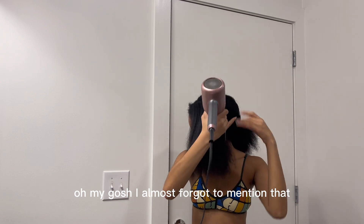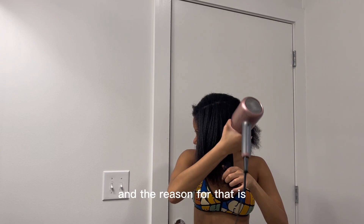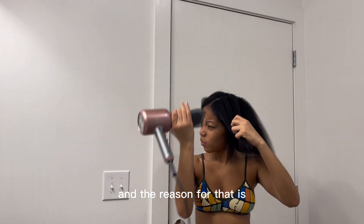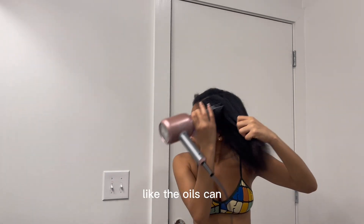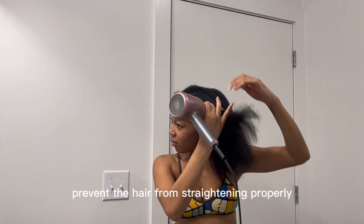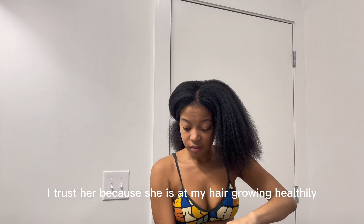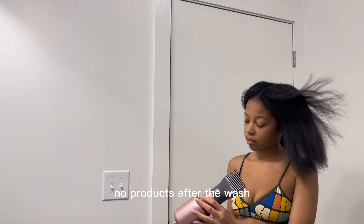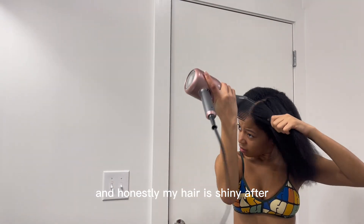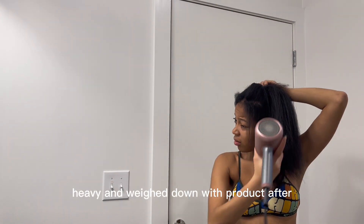I almost forgot to mention — you've probably noticed I haven't put on any heat protectant or any product. My hairstylist explained that products can weigh down the hair or the oils can prevent the hair from straightening properly. I trust her because she has had my hair growing healthily. She puts products on before flat ironing, but when it's just a blowout, no products after the wash. My hair is shiny after and it doesn't feel heavy and weighed down with product.